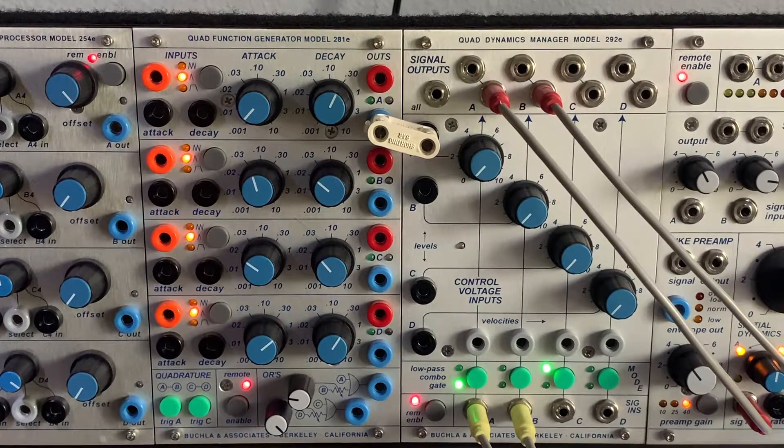We're bringing it back to basics — this has been a long time coming. A bookless setup without these two modules is almost unthinkable; they're kind of standards. In the four-space system there's always an oscillator, the 266E, the 281E, and the 292E or the half-module H versions. We're talking about the Quad Dynamics Manager and the Quad Function Generator.